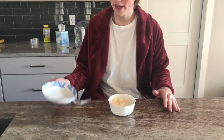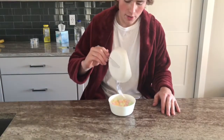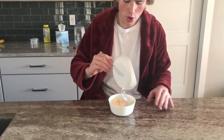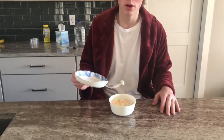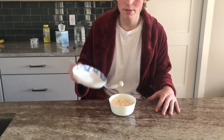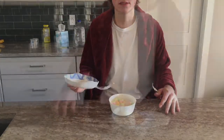The next function that I'll be demonstrating is the prongs that represent the fork. With these prongs, there's no need to switch utensils while eating a bowl of marshmallow cereal, as you're able to stab the marshmallows and eat them as you please.